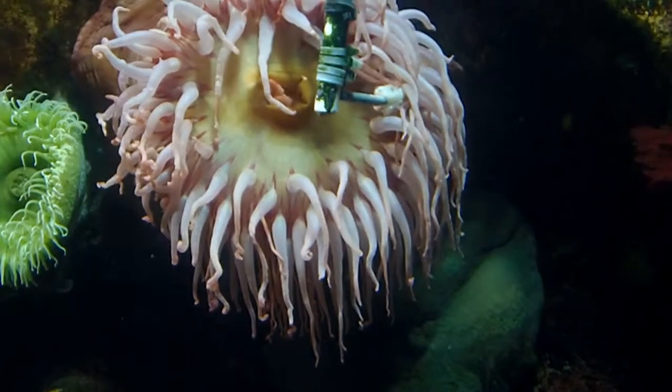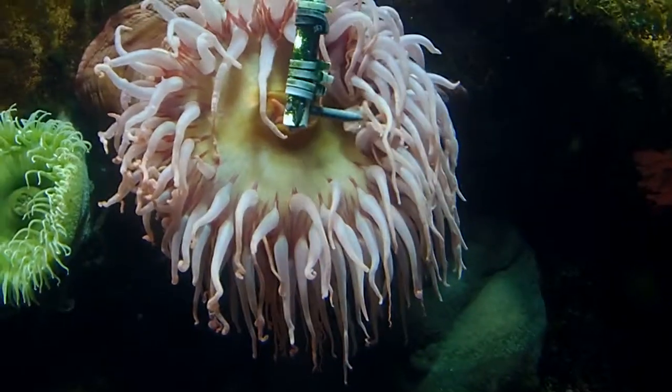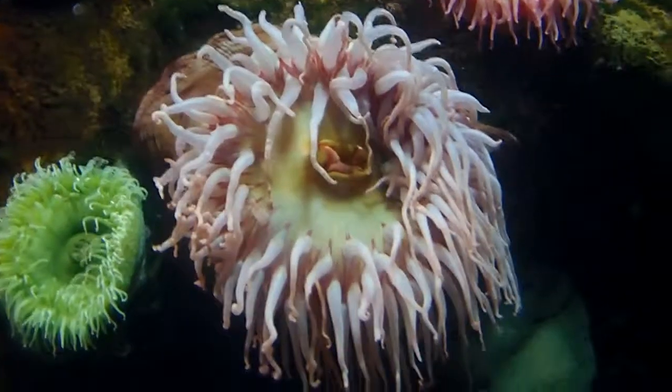You feed the ones without shells? Mm-hmm, shell-less shrimp. Do they normally remove the shells from the shrimp? Yeah, maybe. I don't know.